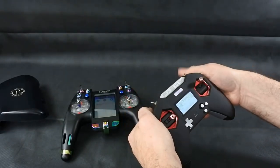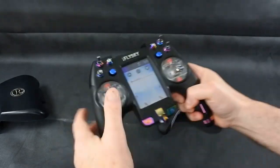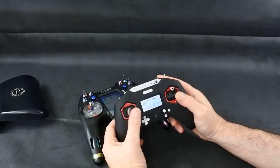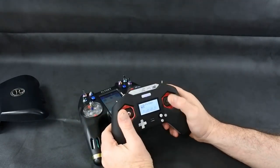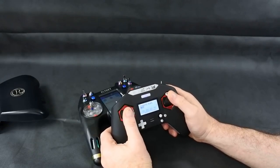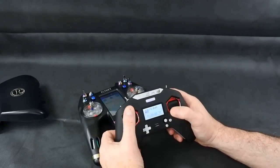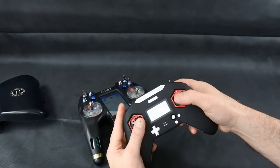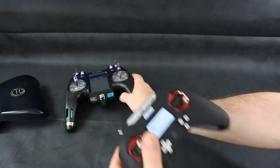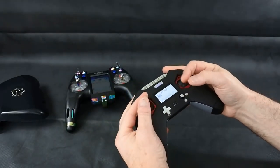Which one do I prefer to fly on? I prefer flying on the Nirvana, and that's probably because of the stick travel. On the X-Lite I have to knock the rates down and I've kept knocking them down — I fly on about 83% now, which feels right, because these sticks don't travel enough. Even if you extend them you still don't get the same feel. Now that's me — I'm not the best flyer in the world — but that's what I've found with this set.